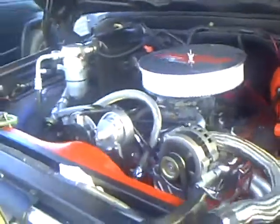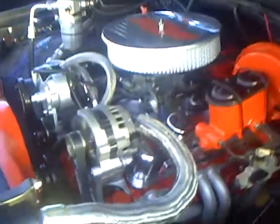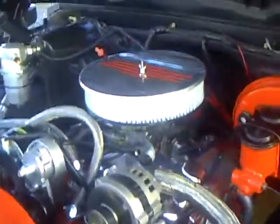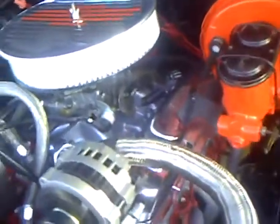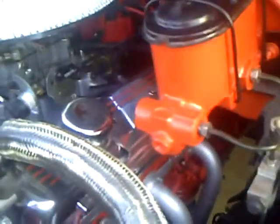I'll get a video of the engine. I've got a new air cleaner, new valve covers, and I made brackets to hold my wire looms on the sides of the valve covers — made them out of aluminum and polished them up.